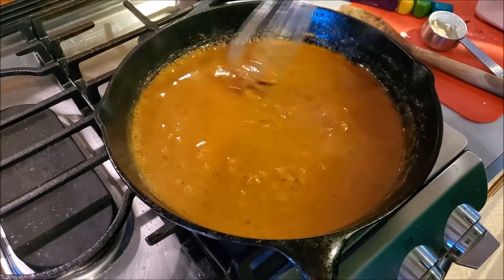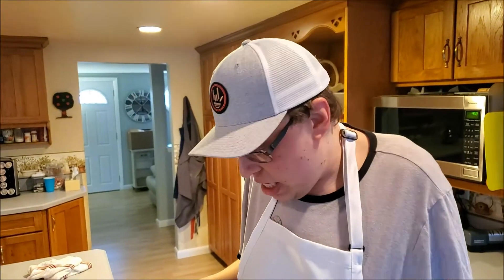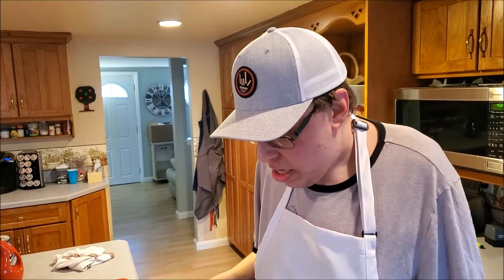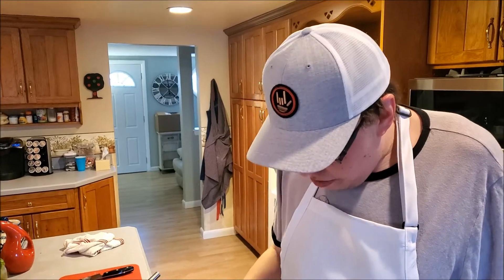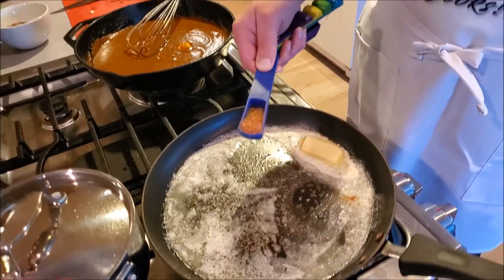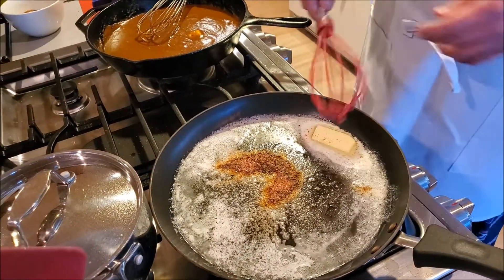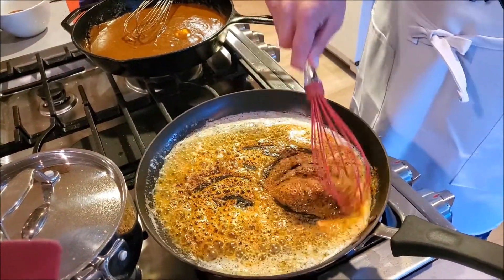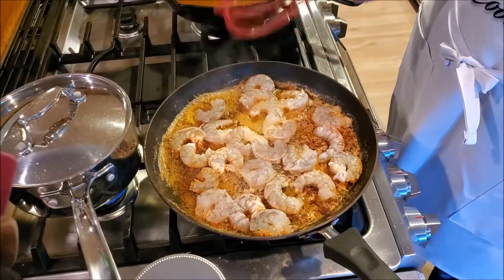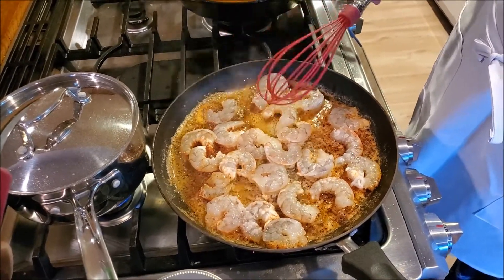That's the brown we're looking for in this dish. Now we're going to prepare our shrimp. Add almost half a stick of butter to a pan like this, and once that starts to melt, add another tablespoon of your spice mix and whisk it up. Now add your shrimp — but cook it really quick, because this shrimp is fast food!